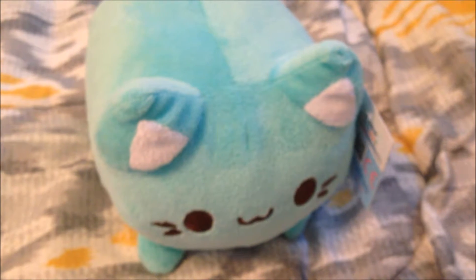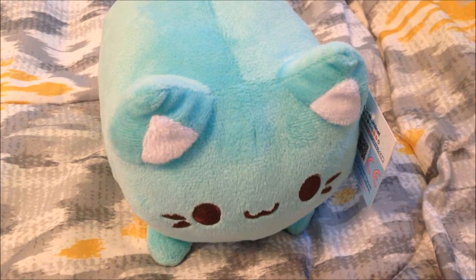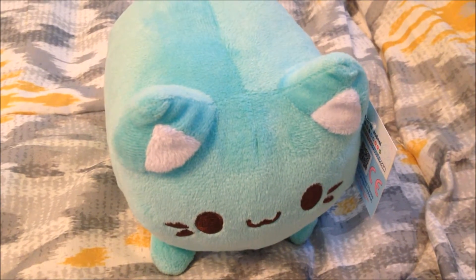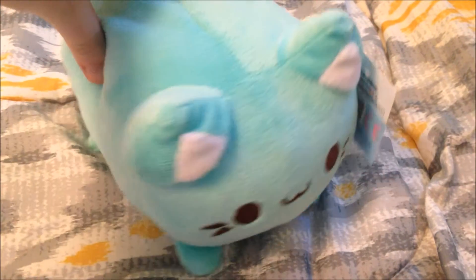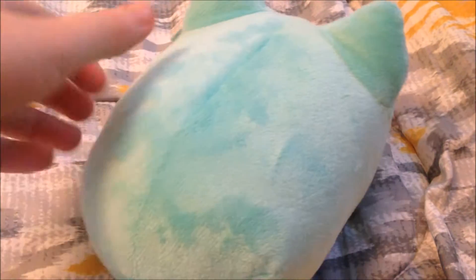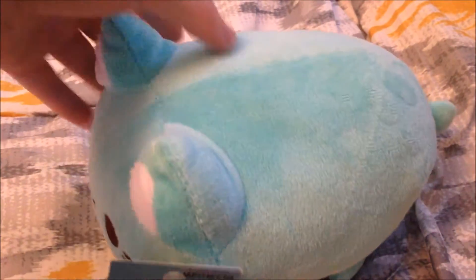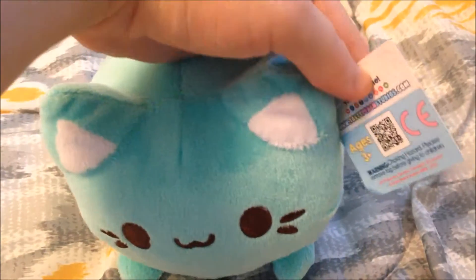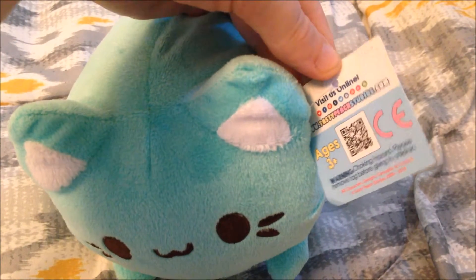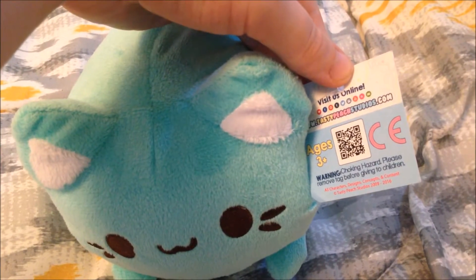I hope you enjoyed my very quick, slapdash plush review. I know I very much enjoy Tasty Peach Studios' cute aesthetic, and I'll leave their link and information down below. Here's a quick 360 before we say goodbye — she is really cute. Aurelian got her for me at Anime Boston this year. Here's the back view of her hang tag with a QR code — feel free to scan that if you want to visit them online. The plush is recommended for ages 3 and up.